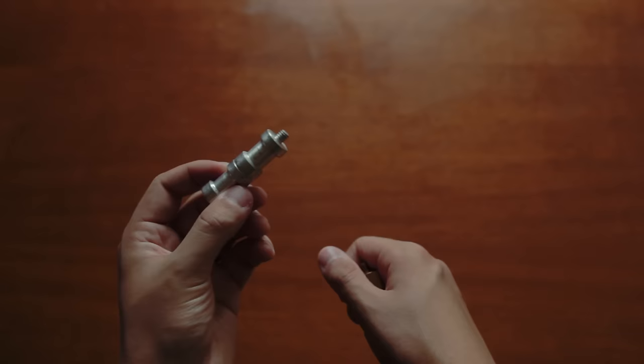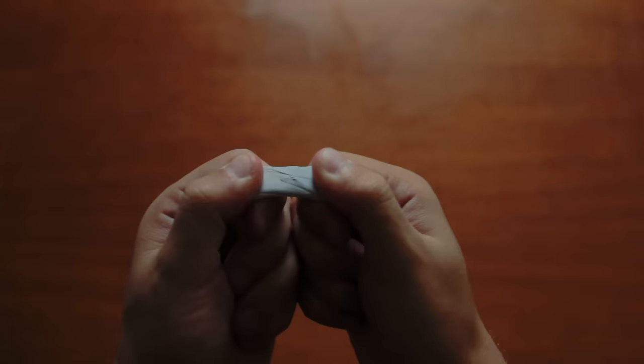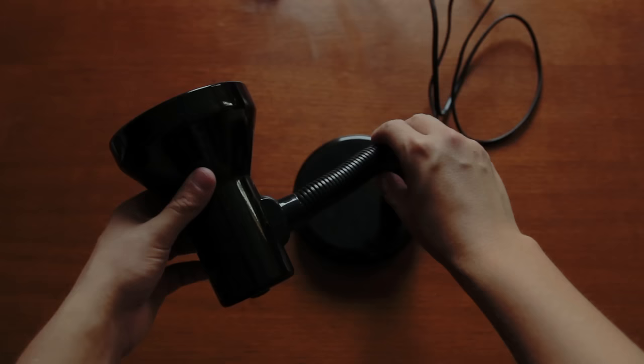Other than that we'll need a light stand, some string with a quarter inch thread, some tape, blue tack, kitchen roll, a bit of paper, some little candles, and a lamp.